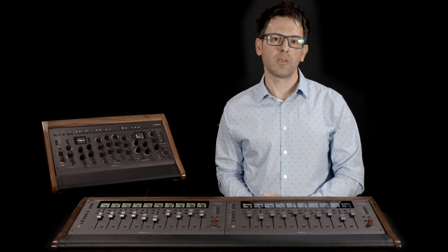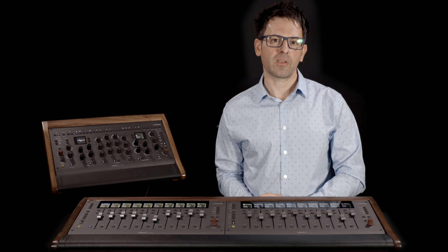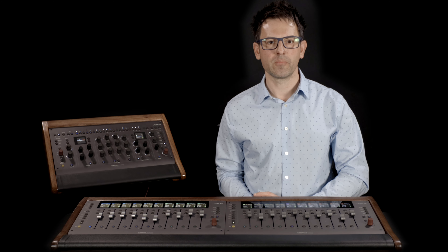Hi, Todd here from Urban Sound Studio and today we're taking a look at stands from a company called Mixends. Mixends is unique — they take control surfaces and build enclosures to recreate the look and feel of high-end analog consoles. For today's examples, I'll be using SoftTube's Console One Mixing System.